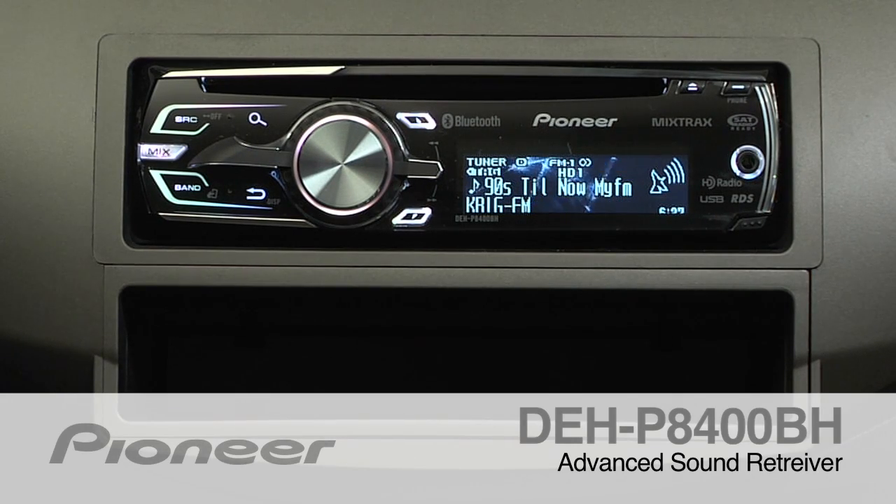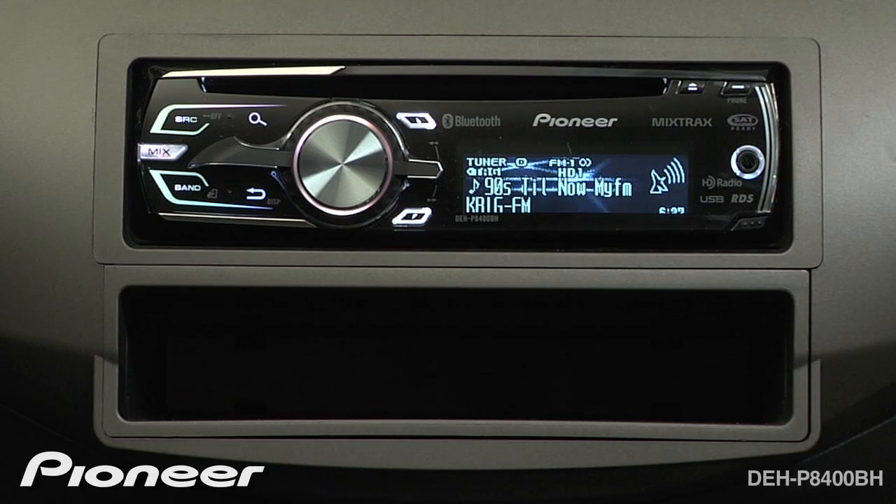The DEH-P8400BH features Advanced Sound Retriever. Advanced Sound Retriever will restore your compressed audio to near CD quality sound. It is available on MP3s and WMA files burned to CD, or through USB, or from your iPod.